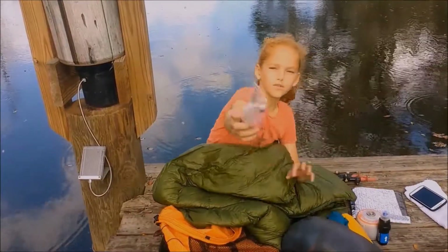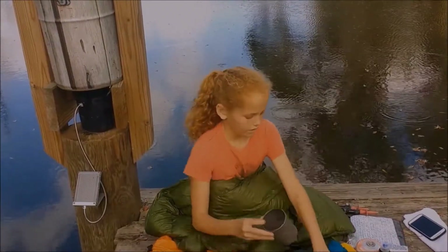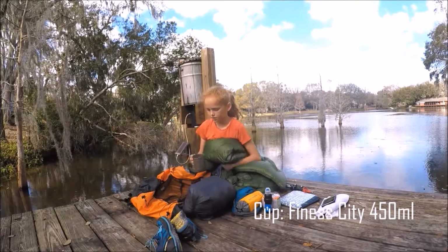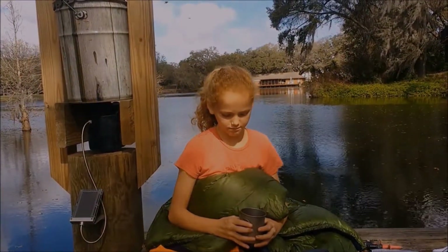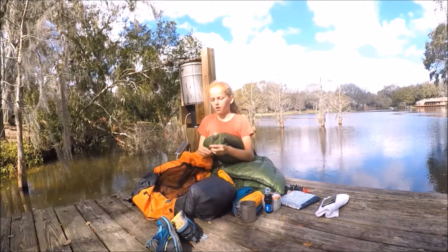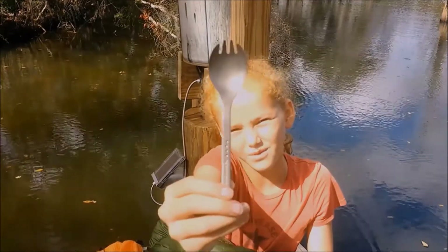I have a little broken-off toothbrush just so it's smaller and lighter. I have my cup — it's made of titanium. I also have a little spork so you can eat whatever with it. There are four little dots on the handle because I'm a fourth child.